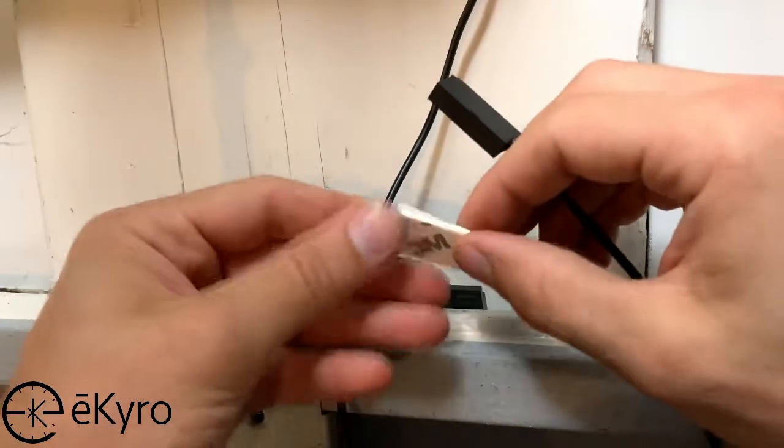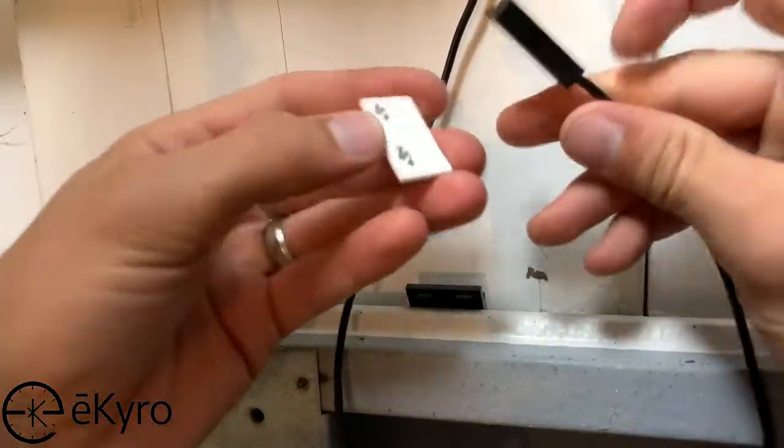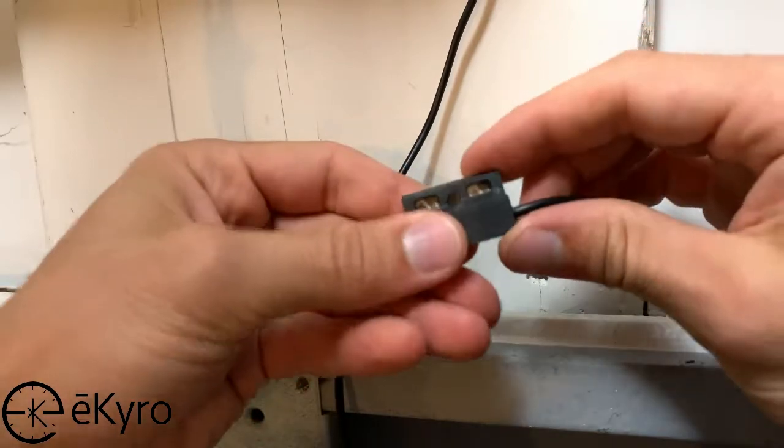Now that we know where we want to place our sensors, we'll take one of the sensor adhesive pieces, attach it to the back of the sensor, and then attach it to the wall where we had noted it should be.